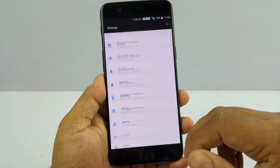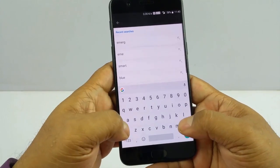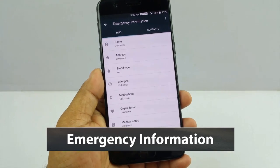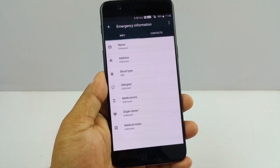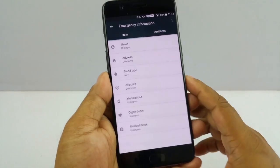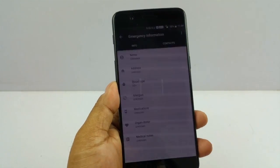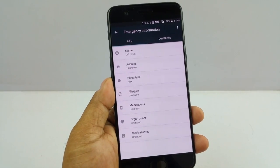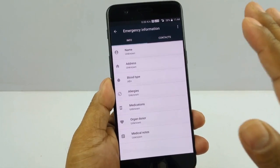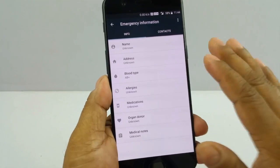The next feature has become really important in our busy lifestyles. You would wish you never need it, but whenever the time comes you will be happy you had this information handy. Go to Emergency Information. In an unforeseen situation — like an accident or when you are in pain and cannot help yourself — someone who comes to help can quickly access information like your name, address, blood type if immediate blood supply is needed, allergies, medications, and other things. I strongly suggest you fill this in. You might never need it, and that's a very good thing, but wherever needed this might save someone's life.